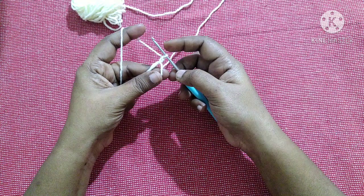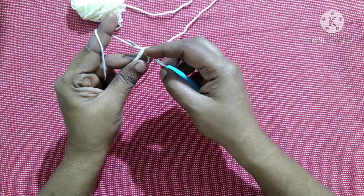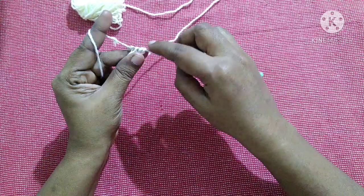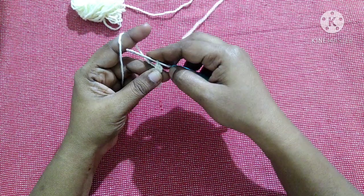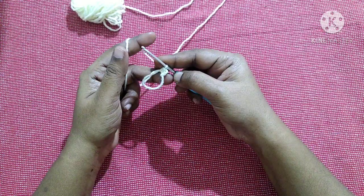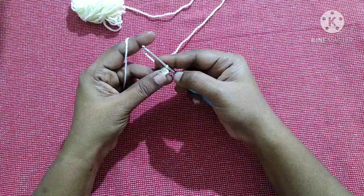Yarn over, insert the hook in the loop, yarn over, pull through the loop — we'll have three loops on the hook, yarn over, pull through all three loops. This is what we call a half double crochet. Likewise we are going to do 9 more half double crochet inside this circle.